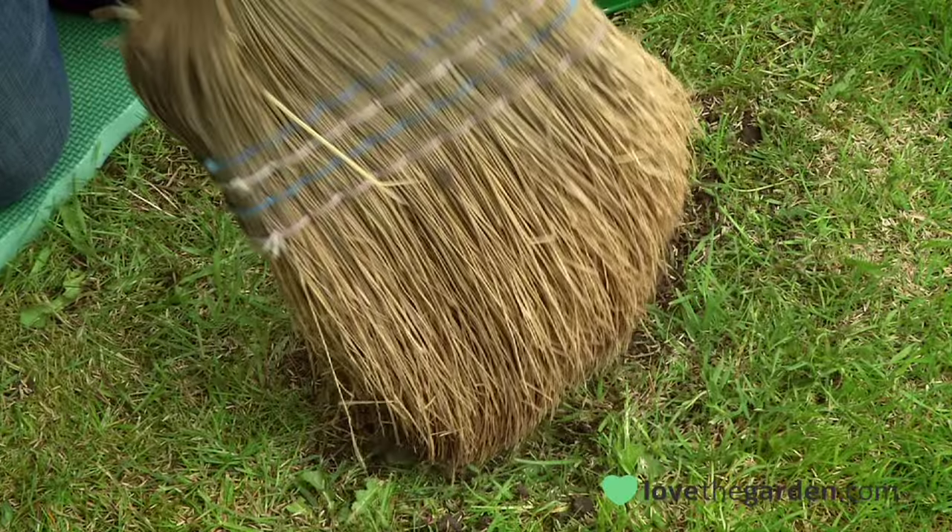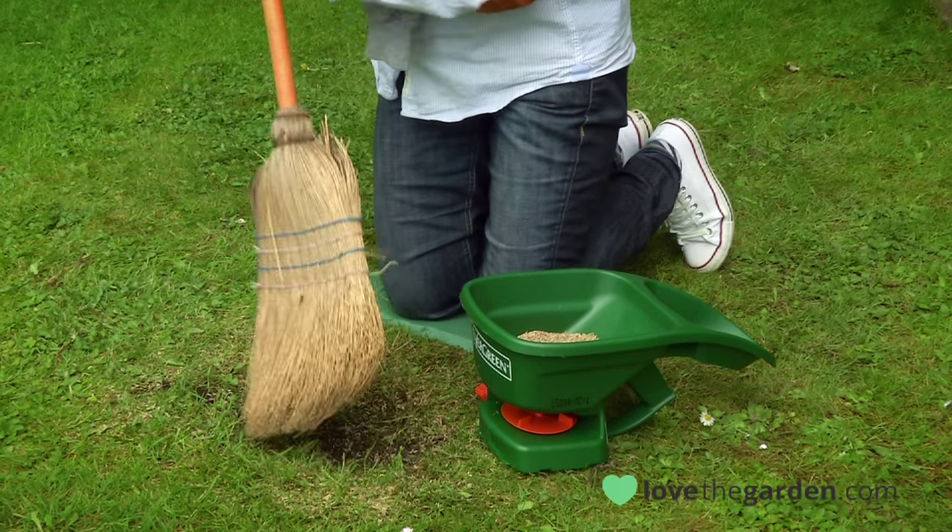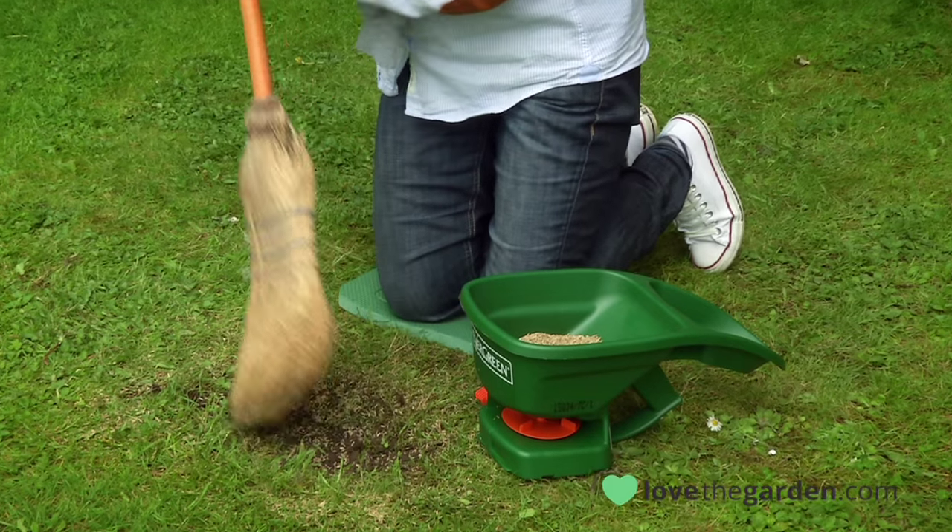This step is so often left out but it's probably the most important. Lightly tapping the seeds into the soil increases contact with water, hides most of the seeds from the birds, and encourages perfect germination.